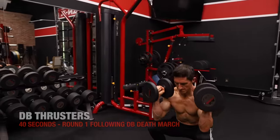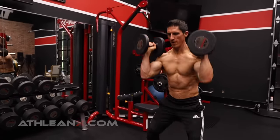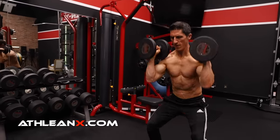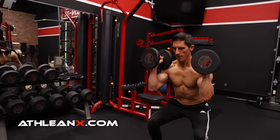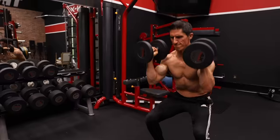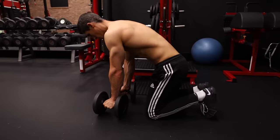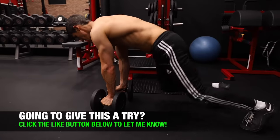In the first round trip, we start with a Dumbbell Thruster. I like to aim my elbows directly down and let them touch my knees at the bottom of every rep, then drive out of there. We're working our shoulders, our triceps, our upper chest, our legs — it's a great exercise to hit our entire body. After 40 seconds, I take my dumbbells, walk back to the beginning, and after a 20-second rest, I start my next round trip.